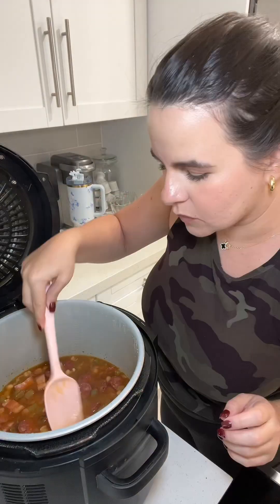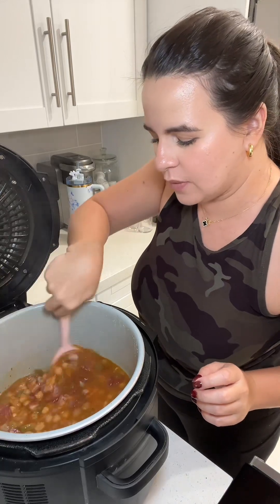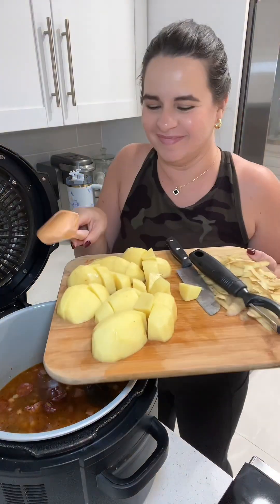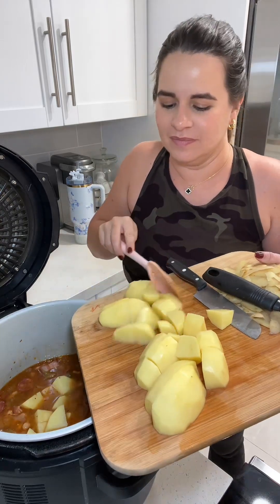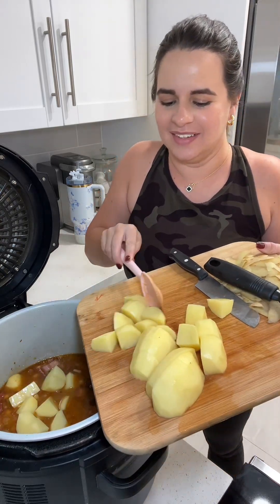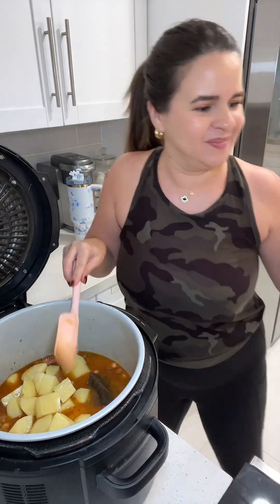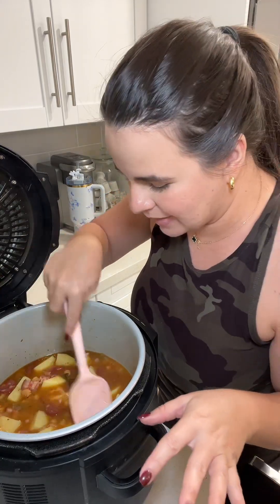Let's see how this turned out — these are perfect! I'm going to go ahead and add my potatoes and cook them for about two minutes on high pressure. You could also just boil it and cook until the potato is done, but it's so much faster to pressure cook it. That was the perfect amount of water.